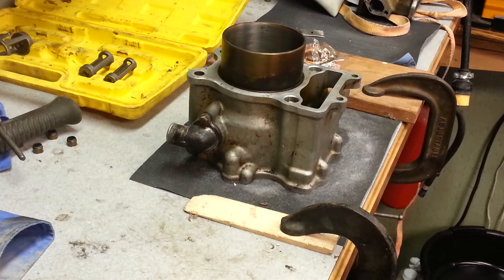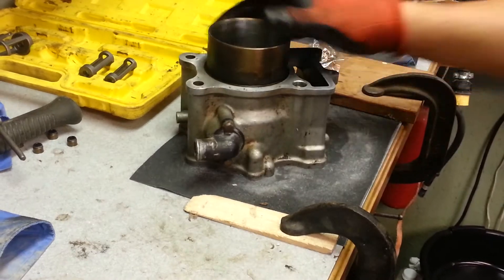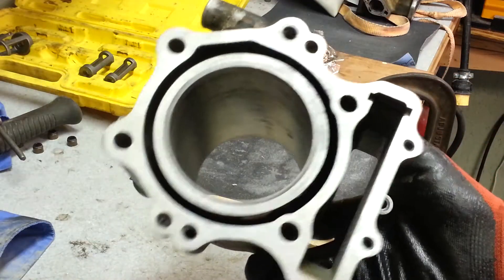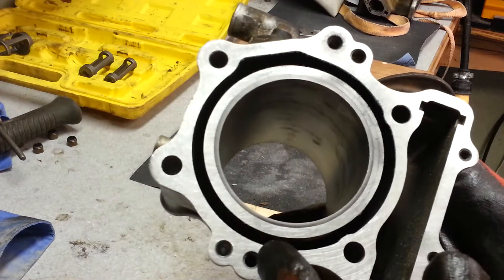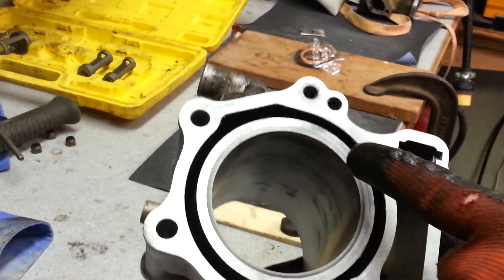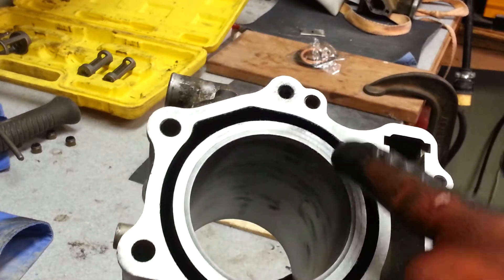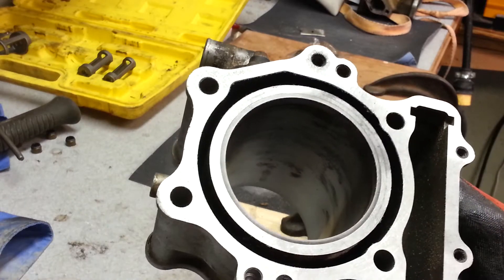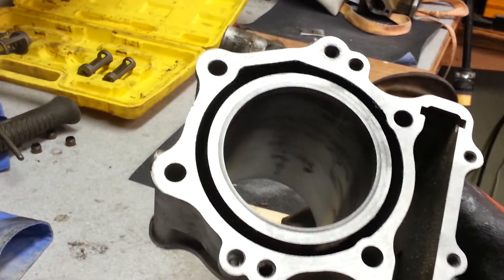Hey, welcome back everybody. Today I'm going to show how to flush up a cylinder. If you look at this cylinder, you can see that it's hitting in a lot of places, but right here it's not hitting — it's not cleaned off. You need to get this surface down so you don't blow a head gasket.